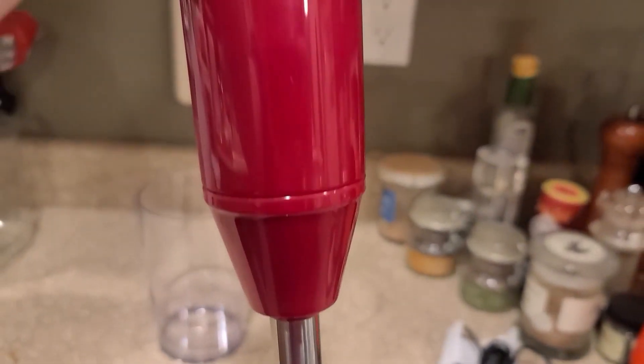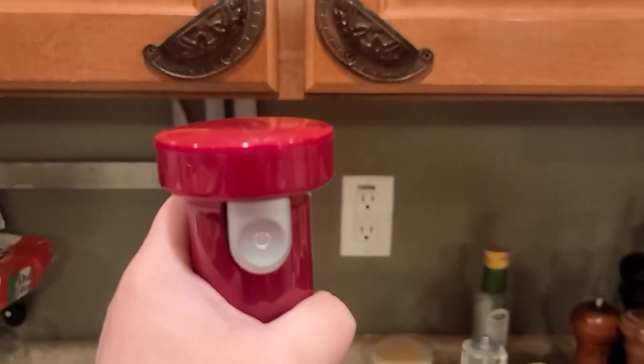This blender is not too heavy either. It is one that I think you can use for a long time.